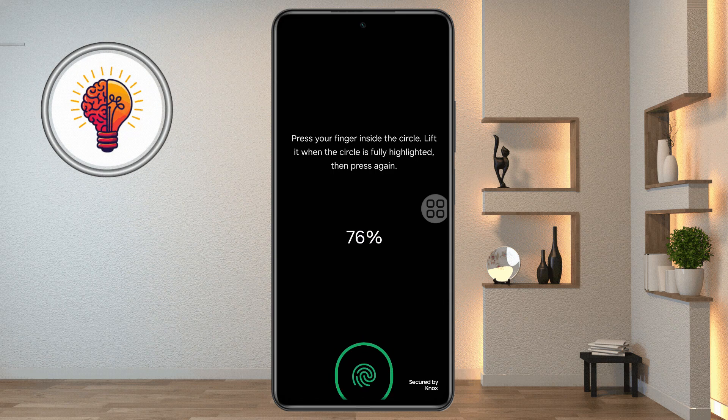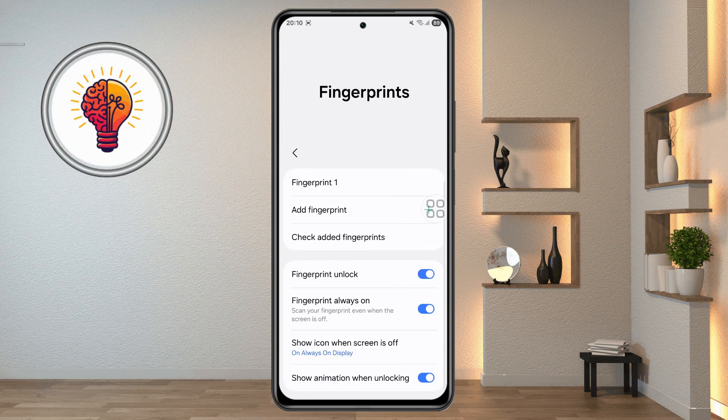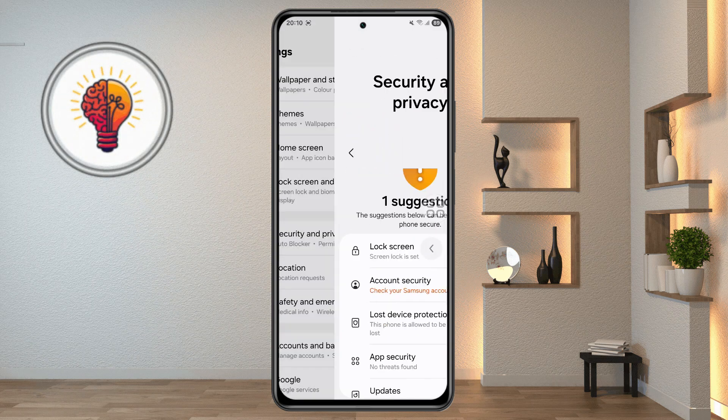After following these steps, test your fingerprint sensor. If it still doesn't work, it could be a hardware issue, in which case it's best to contact Samsung Support or visit a Samsung Service Center for professional assistance. If you found this tutorial helpful, don't forget to give it a thumbs up and subscribe to my channel for more great tips.